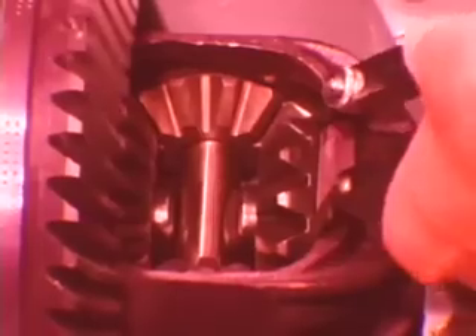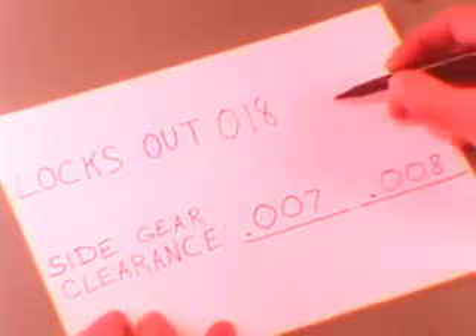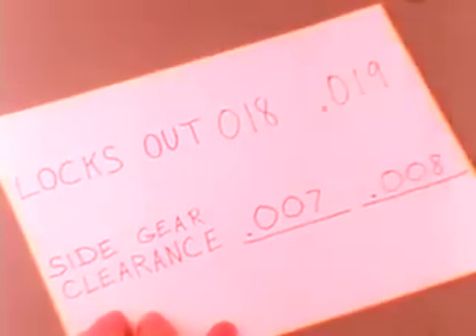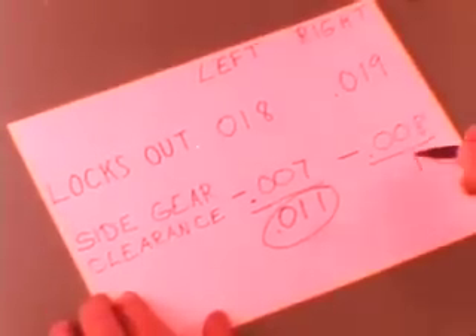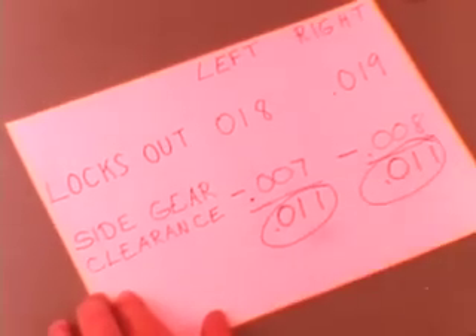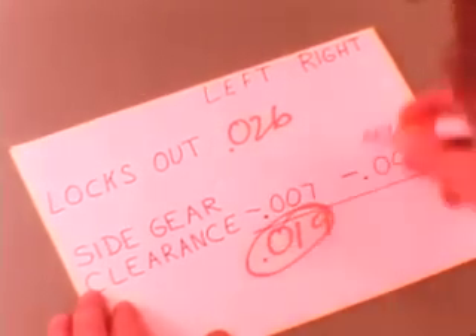In cases where the axle shaft is up against the pinion shaft, you may find additional clearance when you remove the C-locks. With the C-locks out, re-measure the side gear clearance and record it. If the side gear clearance changes less than 12,000ths with the C-locks removed, install the thickest thrust washer possible and reassemble the differential. If the side gear clearance increases more than 12,000ths with the C-locks removed, use new side gears and repeat the tests. If the clearance still exceeds 12,000ths when using new side gears and the thickest thrust washers possible, you'll have to replace the differential case itself.